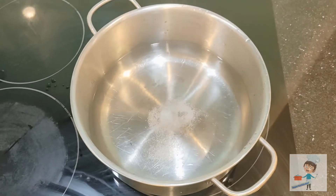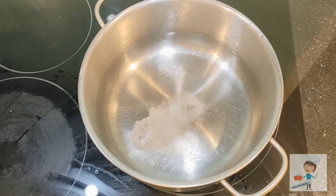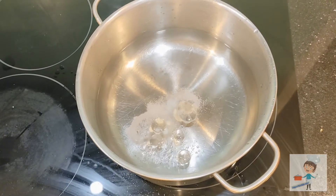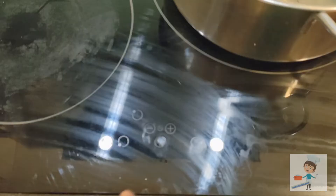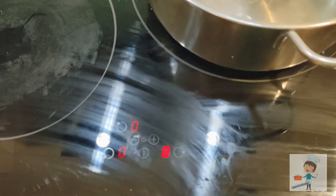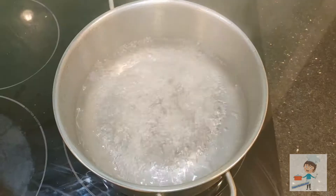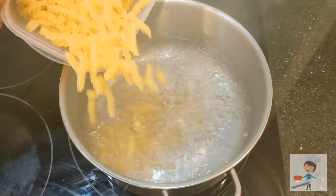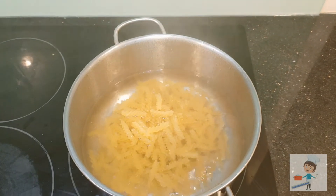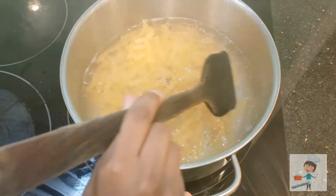Take a bowl with water. Add a little salt and oil. Keep it on high flame and let it boil. Now the water has boiled — add 300 grams of pasta and mix the pasta into the hot water.